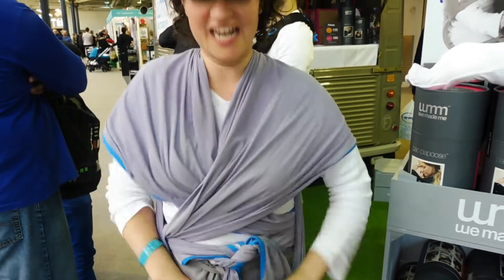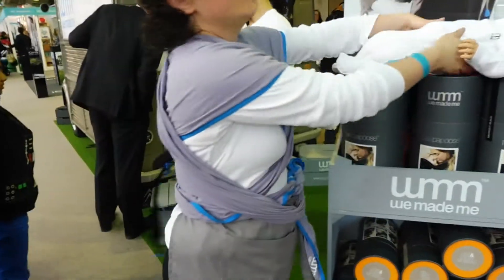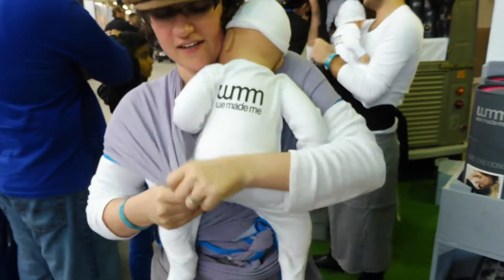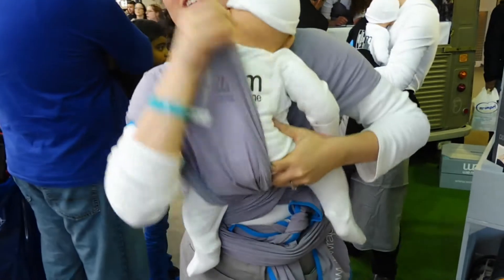I'm going to take this middle pass. Push it down. Now I've got space for my baby. I'm going to go with the middle, the under one first. Tuck baby in. Spread it. I'm going to hit knee to knee — it's important for hip support.